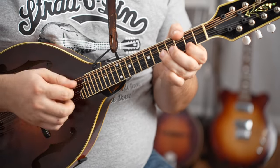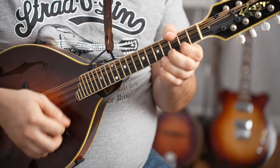Let's do one more going back to the high octave. A little melodic variation.